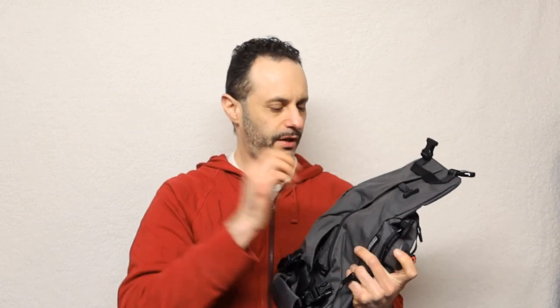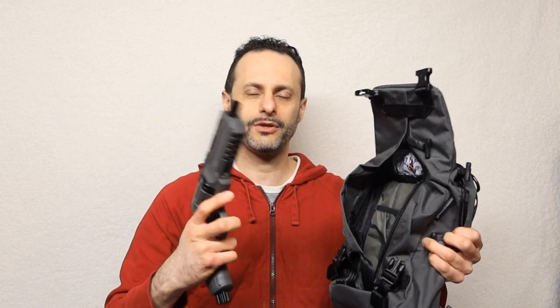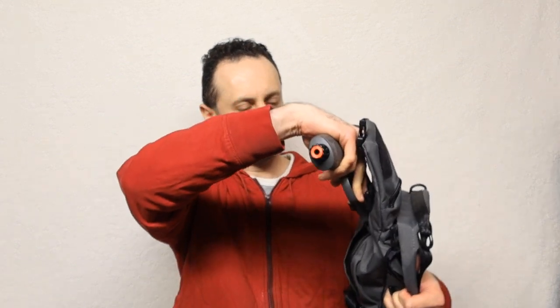There are two ways to access this bag. One, you unzip it — and the reason why you can unzip it is it's made for concealed carry. Now I don't have an actual concealed carry, but I do have a BB gun so I put it in here just to show you how it actually looks like. Let's say you unzip this and get your BB gun out — so that's a BB gun, it's not real. I just wanted to show you that you can actually fit this in.